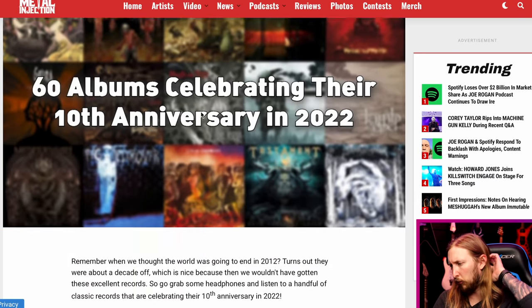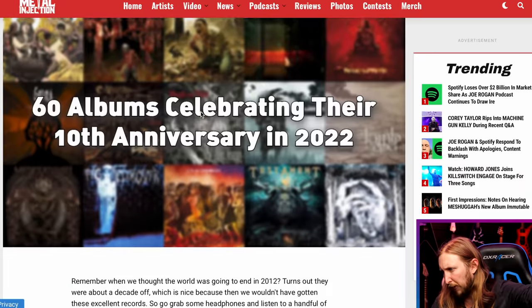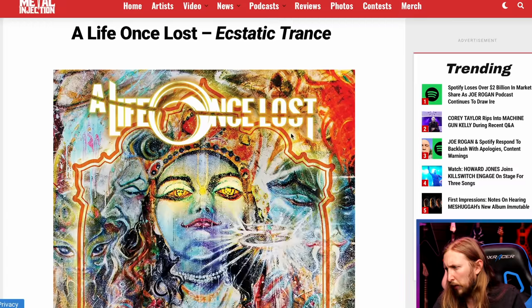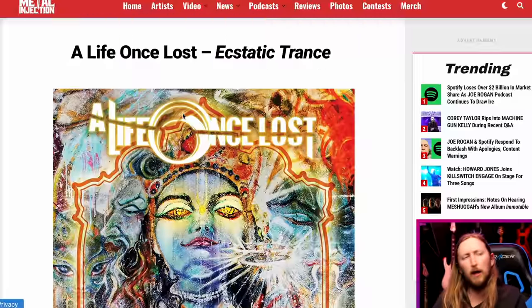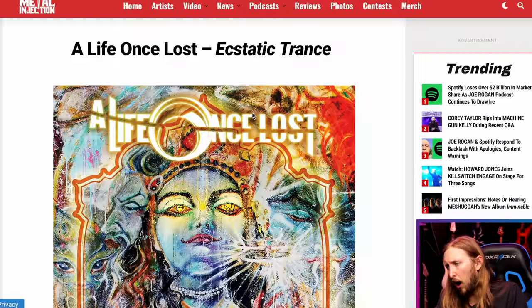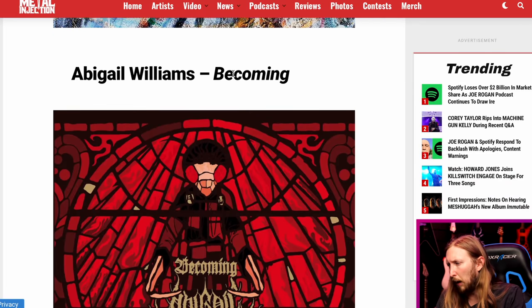Next piece of news: 60 albums celebrating their 10th anniversary in 2022 — so we're looking at 2012. We did a similar one for albums from 40 years ago. I'll say as a disclaimer, I might not be as well-rounded with 2012 albums — I'm more of a 90s guy. During the 90s and early 2000s, that's when I was a teenager hoarding albums and had that hunger and craving for new music. So: A Life Once Lost — cool band; Abigail Williams; Aborted, Global Flatline; Acacia Strain; Alcest; Parallax 2 by Between the Buried and Me.